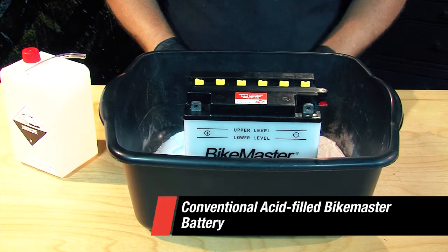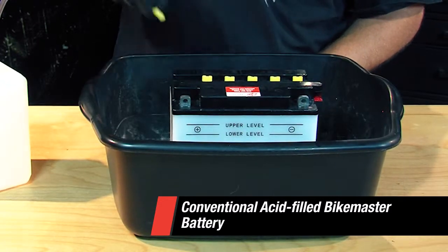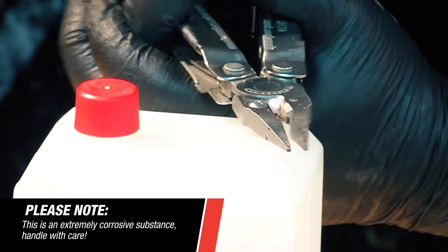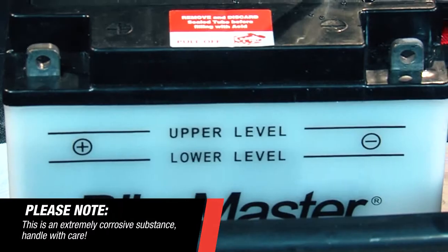We're going to start with the conventional acid-filled BITEMASTER battery. We're going to remove these six caps from the cells, open up the acid container using this tip here, cut it off, install the filler hose, and fill the battery with acid.